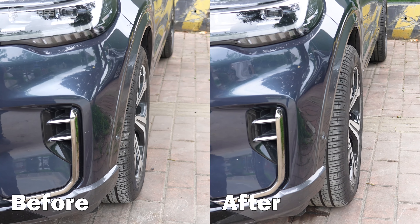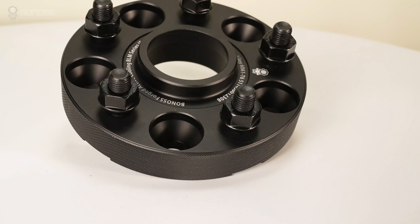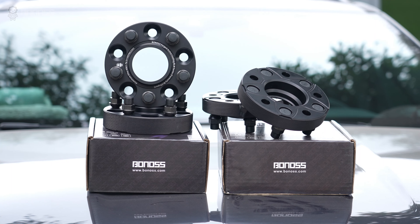Because of the increased inner wheel clearance, you are less limited to aftermarket brakes and wheel options. These wheel spacers are helpful in preventing larger rims and wider tires from rubbing against the suspension components.